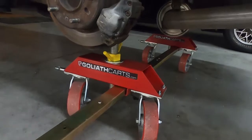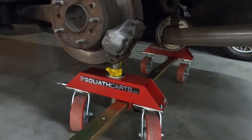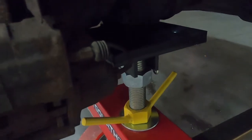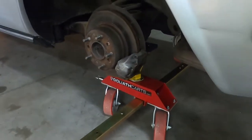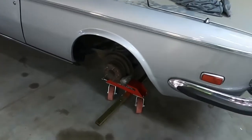You can get another set and do the entire car. You can do this with wheels on, wheels off, suspension on, suspension off. You can see that I have a flat rubber-based plate, but I think there are other attachments you can get for it. I'll show you now how the dolly moves.